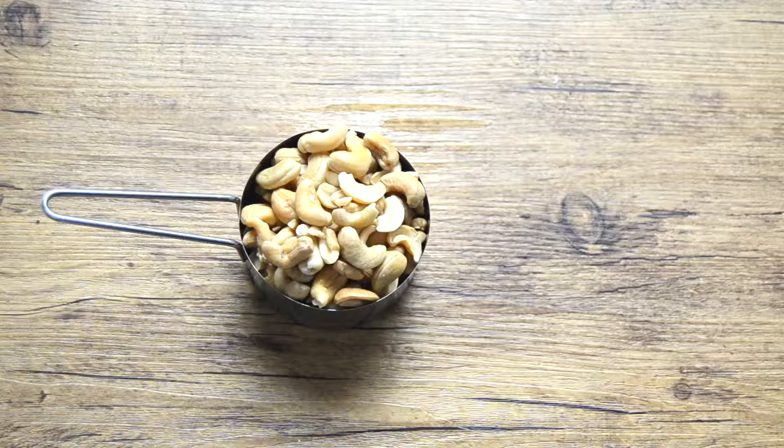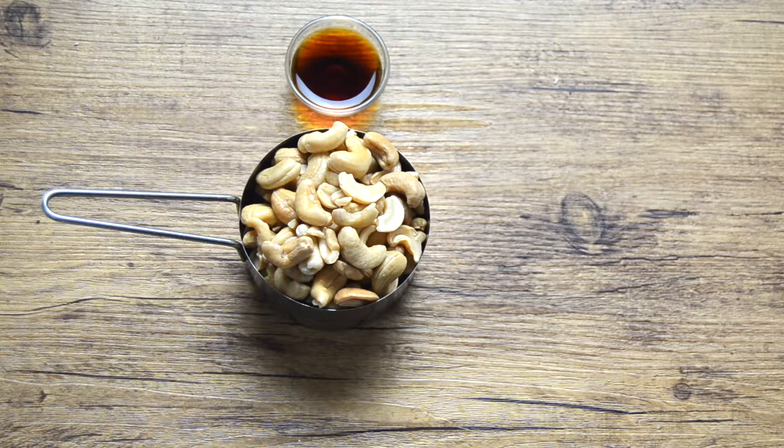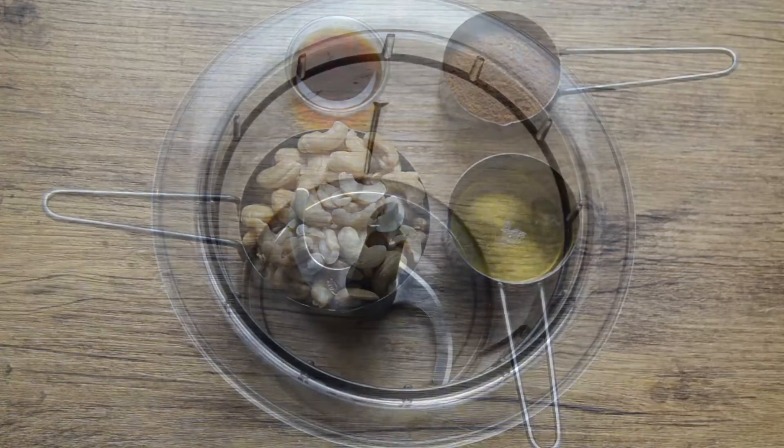For the frosting you will need soaked cashews, vanilla extract, cacao powder, and agave nectar.